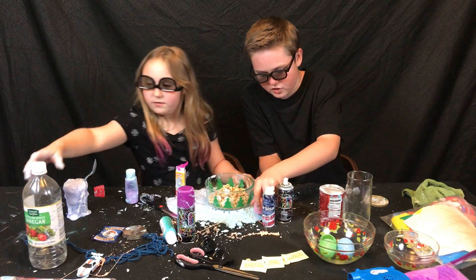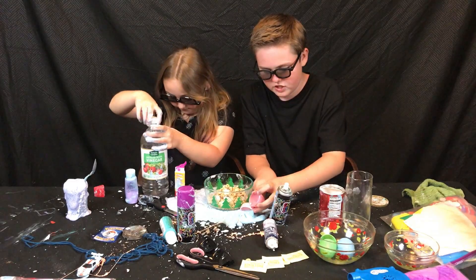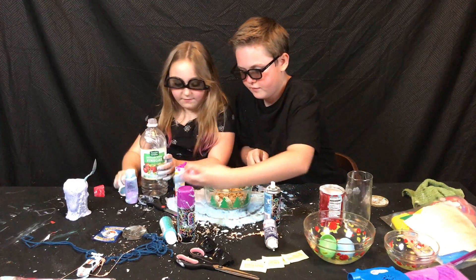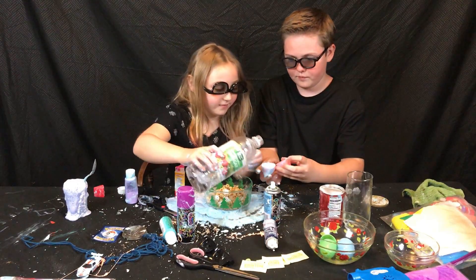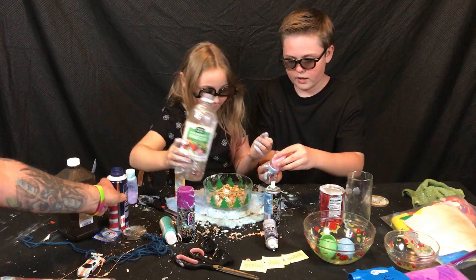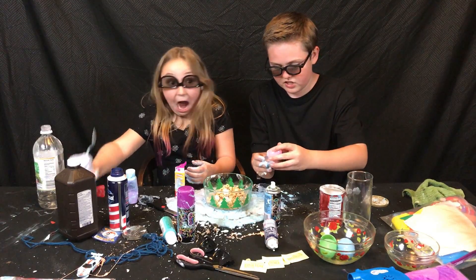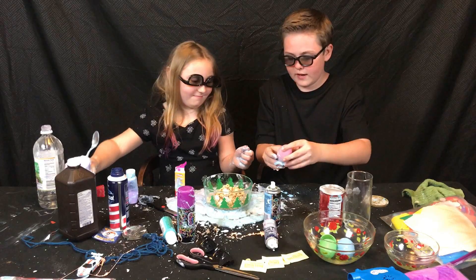We need the vinegar — we need some of this too. Whatever concoction you made with this, you need it for this experiment. This dress was not meant for this. All right, so we're ready to make this explode. It's still going — this is exploding inside of itself, but it's fine. Maybe you might want to move because it explodes.